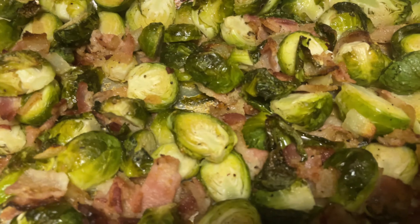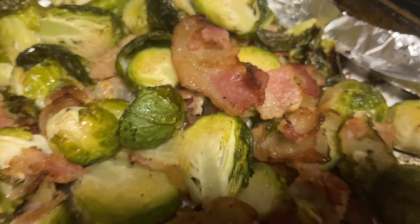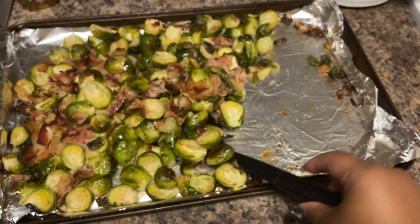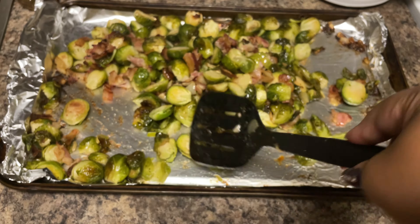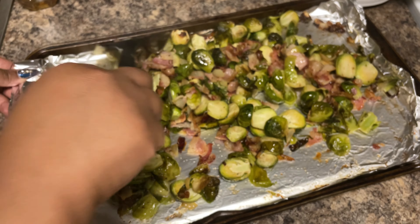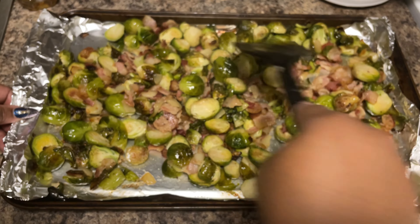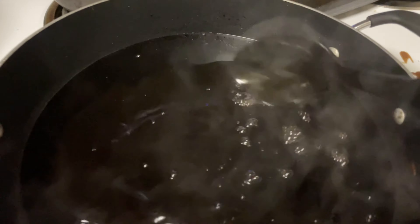I just pulled the brussels sprouts out of the oven — it's been about 15 minutes. I'm going to flip them so you can see what they look like because if you don't flip them it gets kind of dry. They look so good already and nothing is sticking to the pan. When you flip them, be gentle — don't manhandle them or you'll get pieces everywhere. We also want to make sure the bacon cooks all the way through. I'm going to turn the oven up from 375 to 425 now.